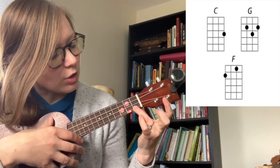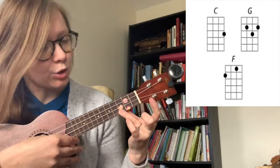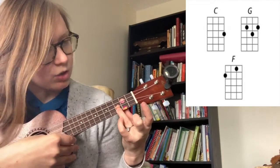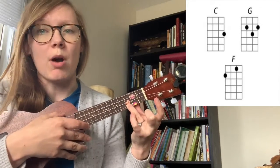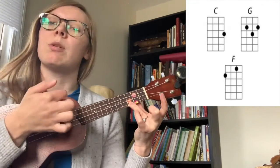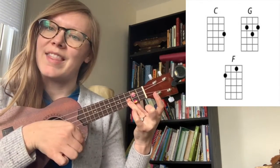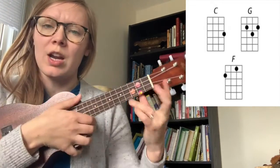Hi there everyone. So we're gonna go down from one, two to the third fret. So the bottom string, third fret — that string should sound like this when you play it. So then we're gonna strum all four strings, and then we're gonna strum it together.